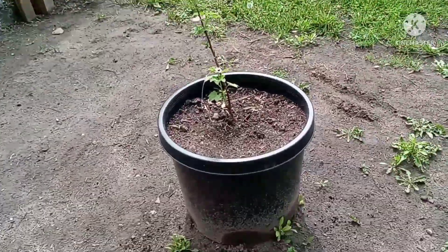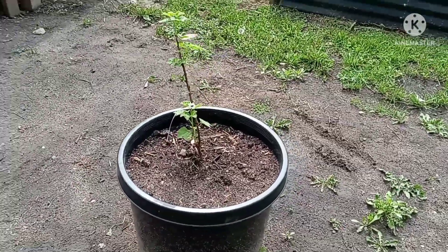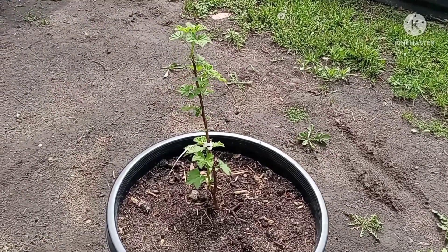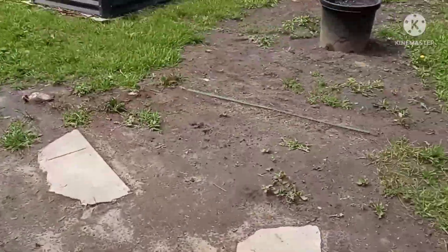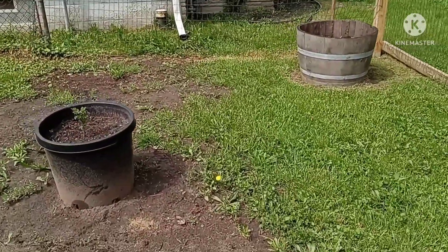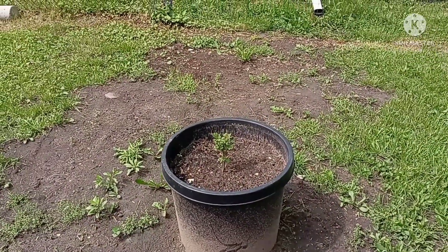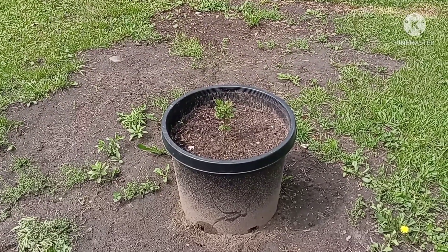Right here I have pink currants. I've never tasted currants before, but it was something I wanted to try that was different. Over here I have a white currant. I hear they're pretty delicious — I'll definitely let you know.